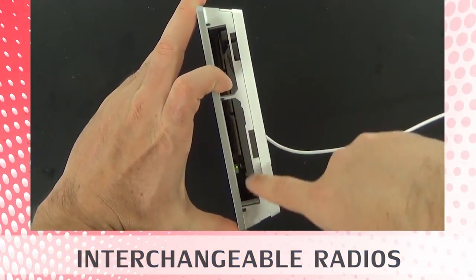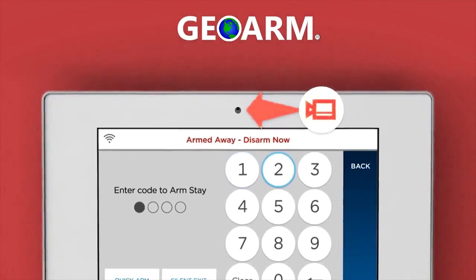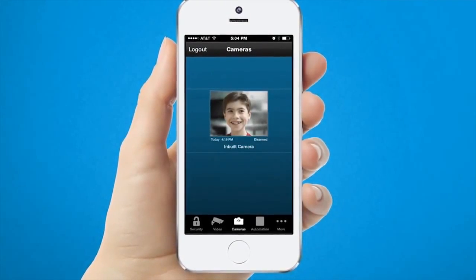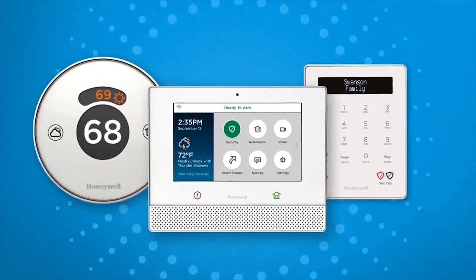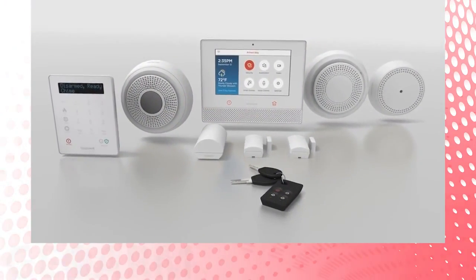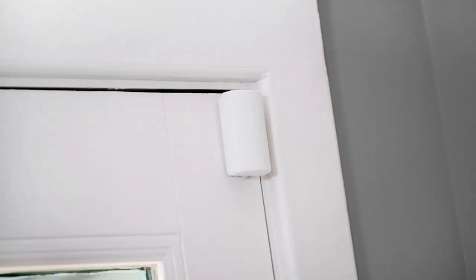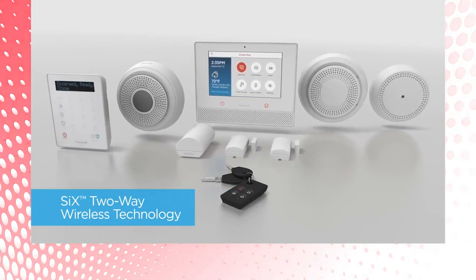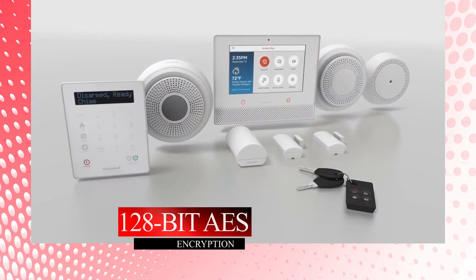Lyric offers interchangeable cellular radios in the event a new one is needed. The panel has a 2-megapixel front-mounted camera, so when the system is disarmed, it can text or email a notification to end users that have the Total Connect 2.0 services and the onboard Wi-Fi communicator activated. Lyric offers its own line of security sensors called SIX devices, with 128-bit AES one-way encryption back to the main controller with a 300-foot nominal range, helping protect against possible RF jamming.